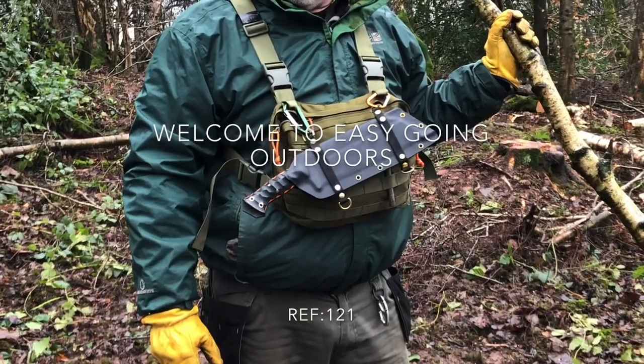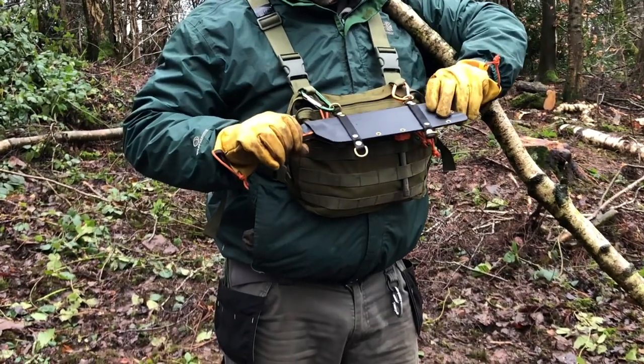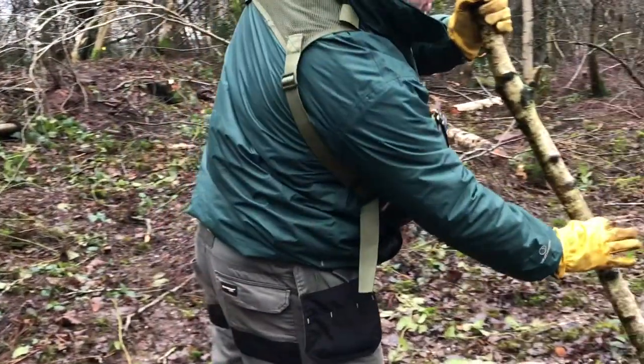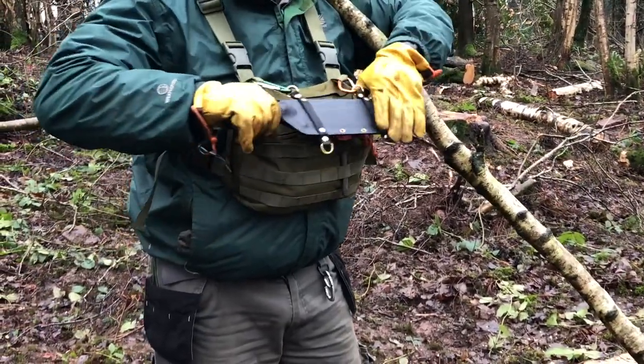Hi everyone, welcome back. This is part 2 of the Origins Cleaver that we're going to do today. What I'm going to do in this clip is a chop test. I've got a piece of birch here, approximately just over 2 inches in diameter, and I'm just going to see how we get on cutting this.